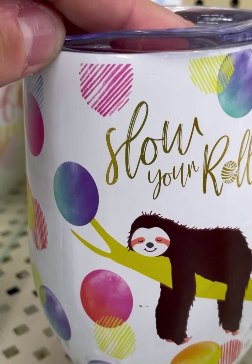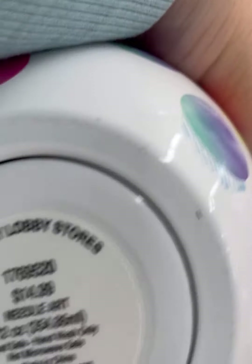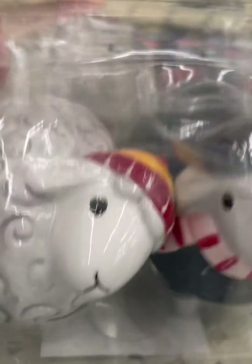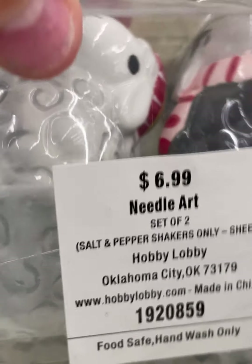Is this sloth guy new? I couldn't remember. It's $14.99 and it's aluminum. Sheep salt and pepper shakers — one has a hat, one has a scarf I believe. $6.99.